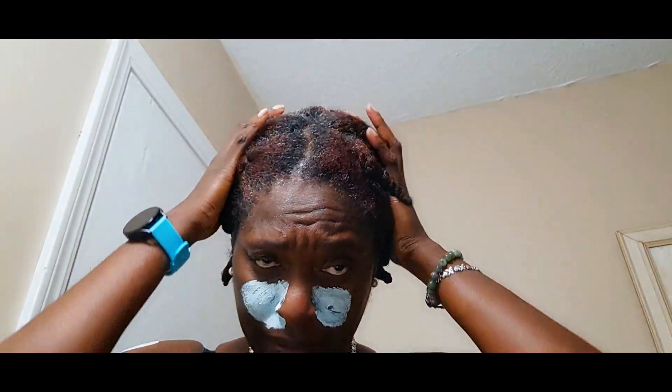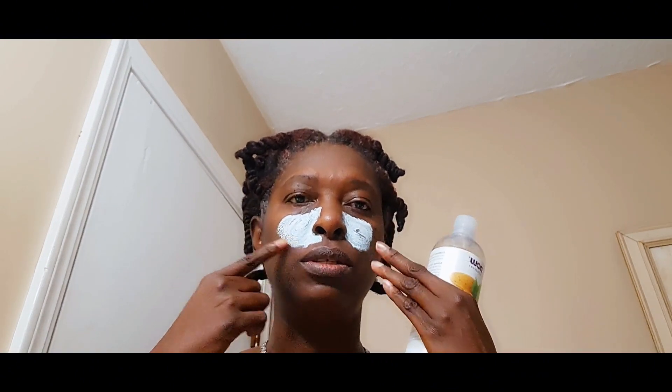So today we're gonna try something. Last night I moisturized and twisted my hair up, so I was thinking I was gonna wear a twist-out today, but I changed my mind. I want to try something different. I'm wearing a mask right here - it helps with reducing the appearance of large pores.